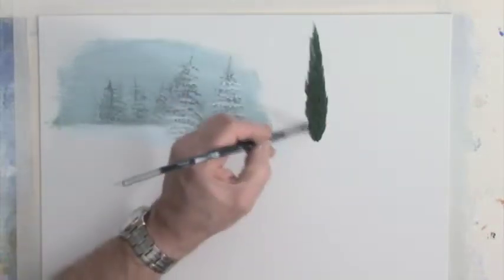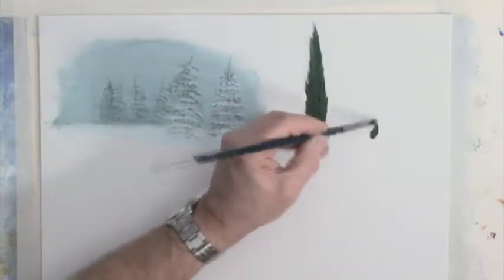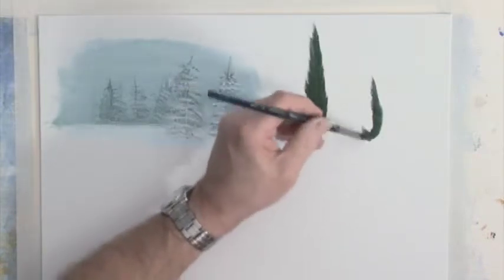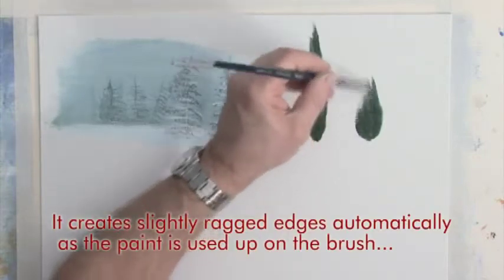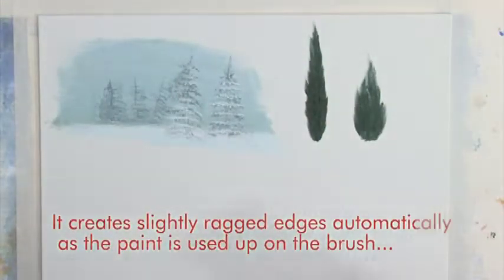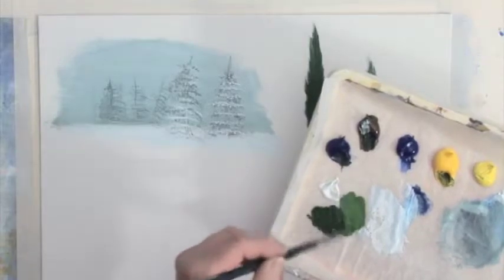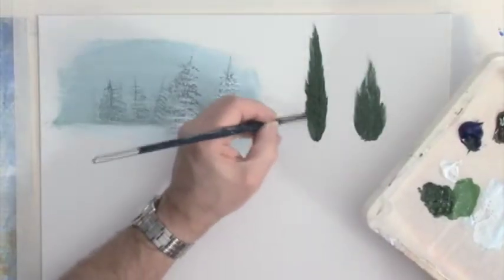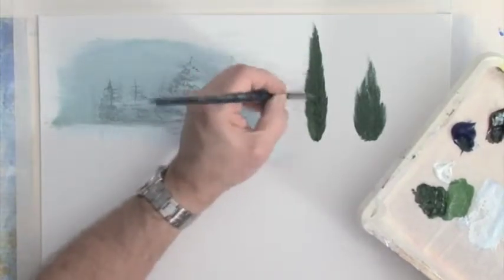They're not always that tall and narrow — sometimes you might get something shorter. Just like people, you get some that are tall and narrow and some cypress trees that are short and fat. Either way, the same technique applies. We'll assume the sun is coming from the left, so I'll go into the lighter green on the left-hand side — it won't take an awful lot just to create some nice highlights on the tree.